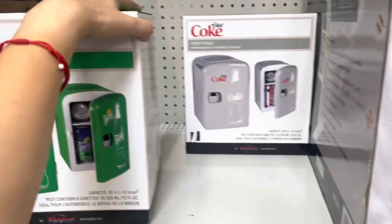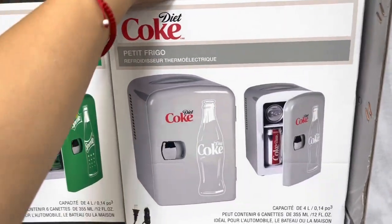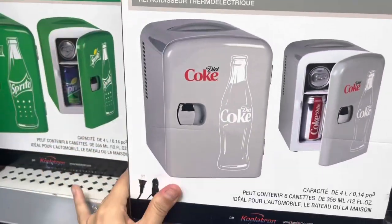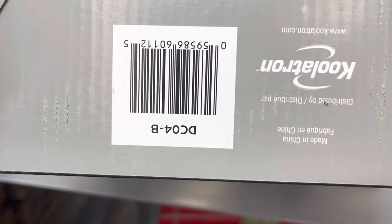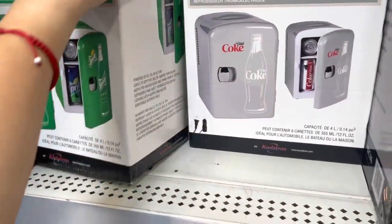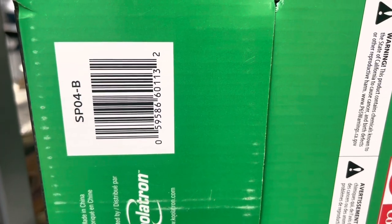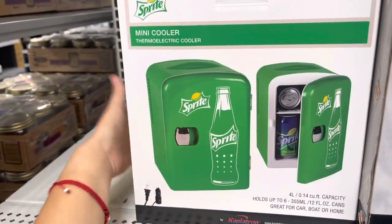I found little mini fridges, and I also found the Diet Coke one — the other location only had a Budweiser, but this location has two different ones. These are ringing up to $11. Here's the Diet Coke one, and let me get the barcode for this.